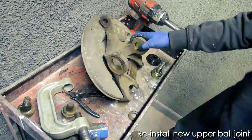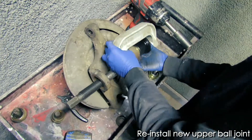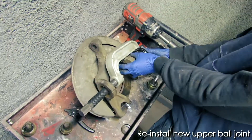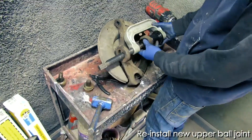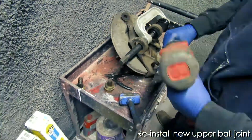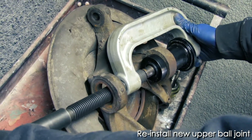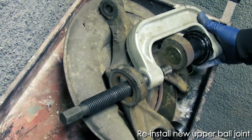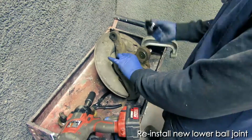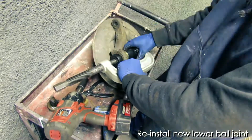Now we're installing the new ball joints, and we're going to use the reinstall cups that come with the kit. To get the clamp into its proper position, get that threaded rod to seat the cups onto the ball joint. You're going to want to put this ball joint flush with the surface of the assembly. For this ball joint, we're going to want to push it in until we expose the groove in which the snap ring goes.